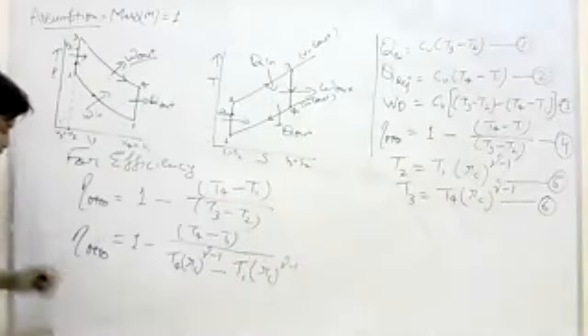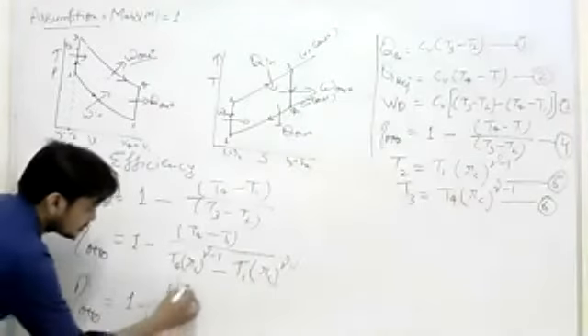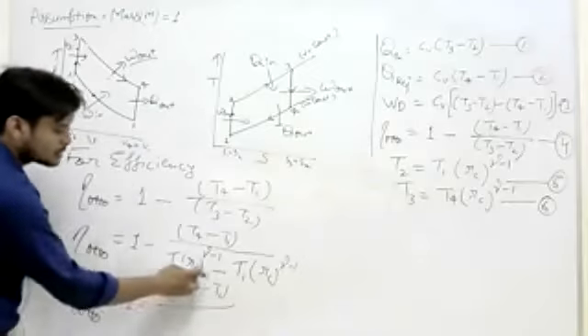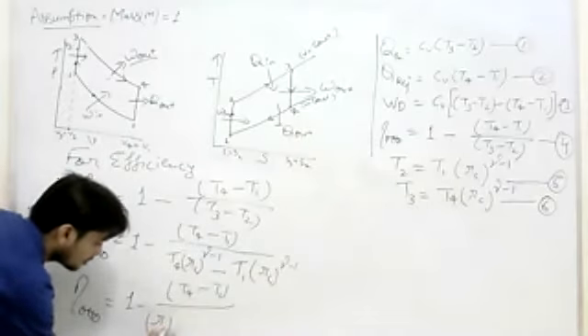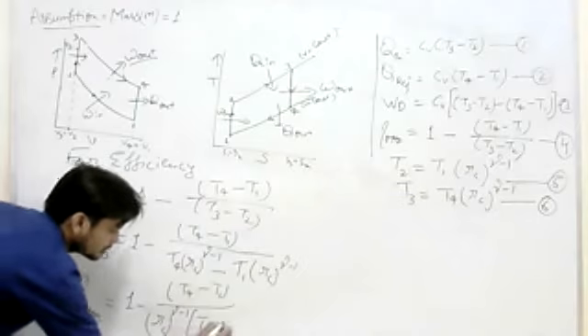Okay. If you want to do that, 1 minus, before minus 1, upon rc power rama minus 1, rc power rama minus 1, rc power rama minus 1, rama minus 1, before minus, therefore.